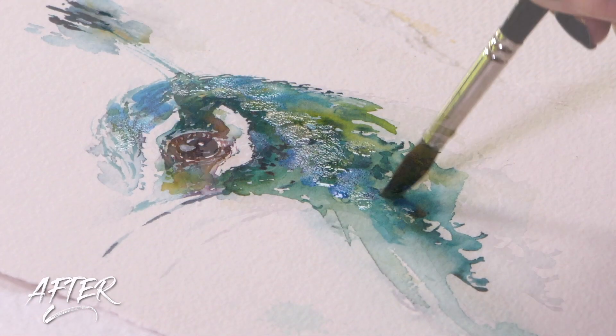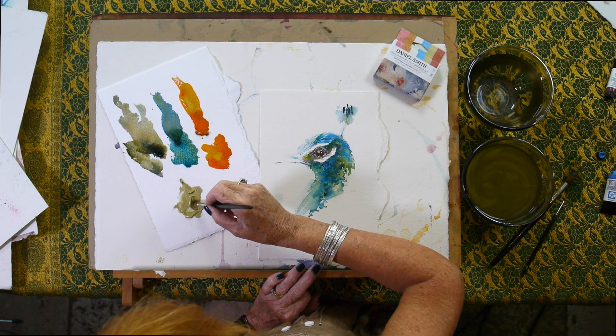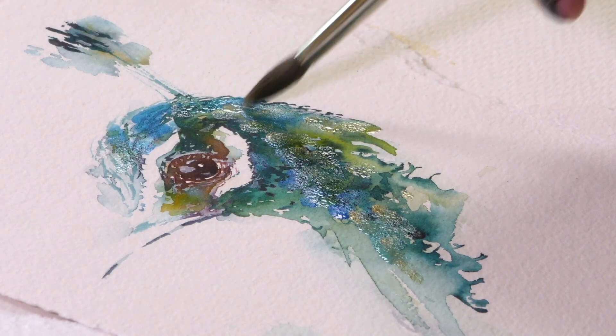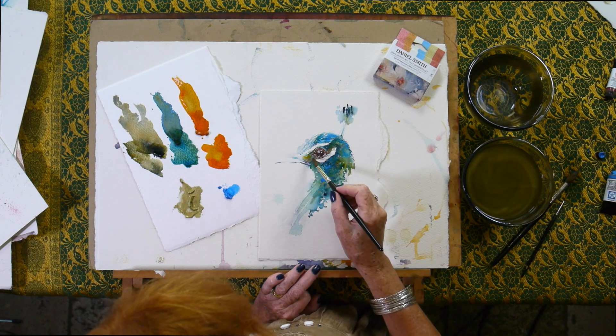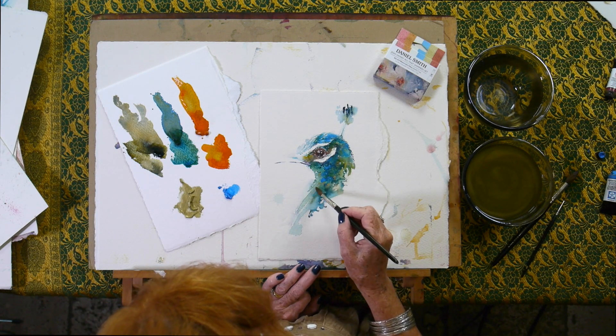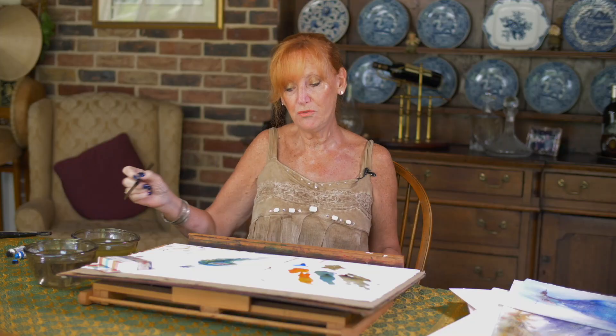I could sit and paint for hours — I was going to say I could sit and paint for hours with these colours, but I actually do. So there we go. Isn't that lovely? Just two seconds and now that's much more vibrant.